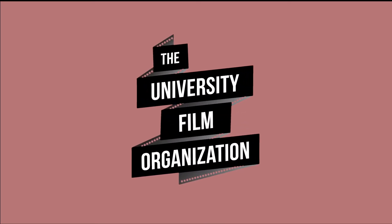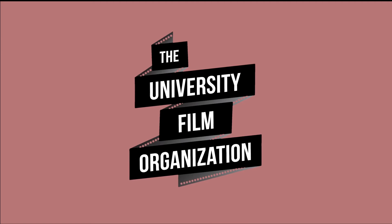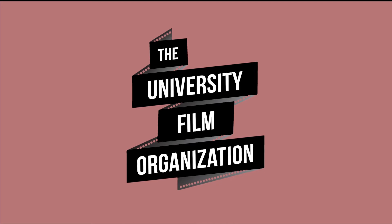Hello everybody, Conrad here with a video on equipment training. As productions begin, it's important to get familiar with the equipment that is available to you so you can use it properly in ways that are both safe and conducive for a better film.